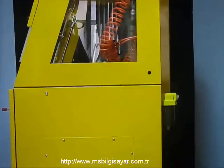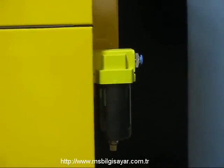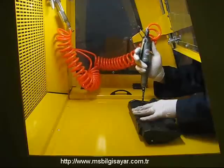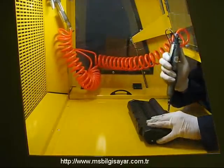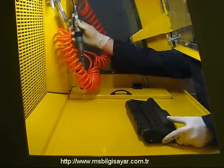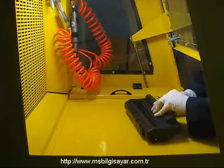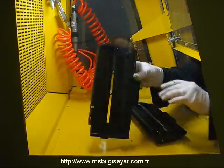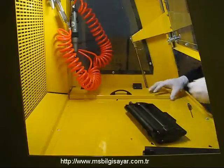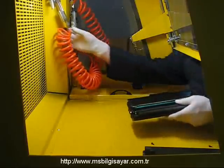Bu yüzden Toner Plus ile toner kartuşlarının sökülmesi ve toplanması güvenli ve kolaydır. Dönme hızı ve yönü ayarlanabilen havalı tornavida ile kartuşlarınızı rahatlıkla söküp toplayabilirsiniz. Havalı tornavida gücünü hava kompresöründen aldığı için herhangi bir ilave elektrik tesisatına da gerek yoktur.